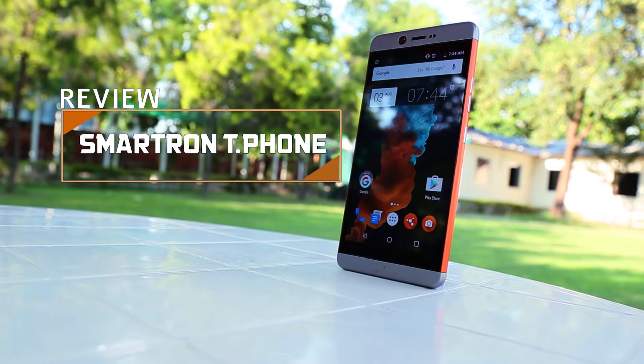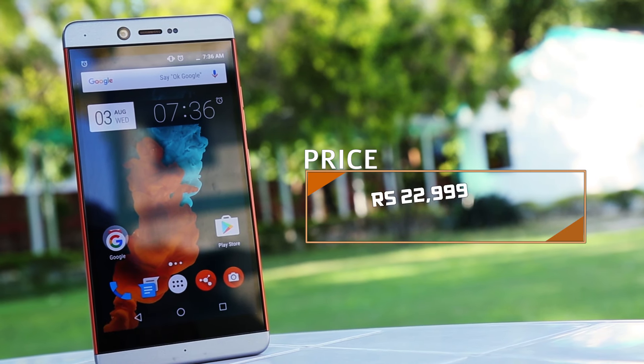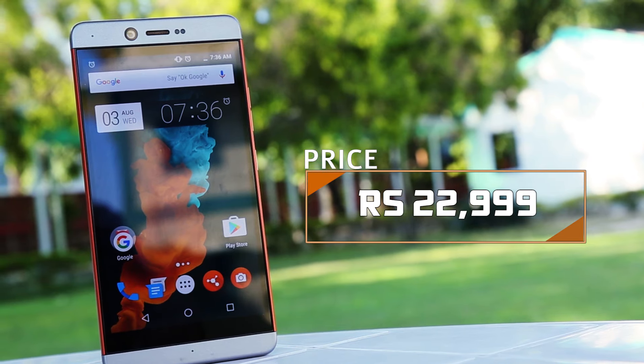Smartron, an Indian Internet of Things startup, recently launched their first flagship smartphone. This is the all-new Smartron T-Phone. It's priced at Rs 22,999 — and is it worth your money? We'll tell you.